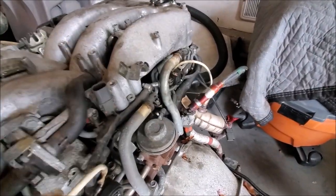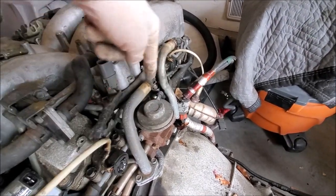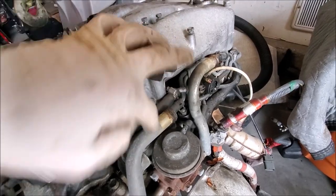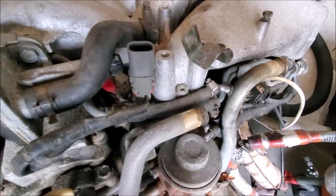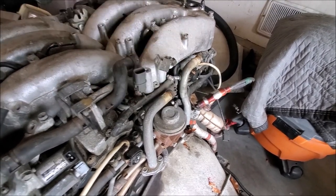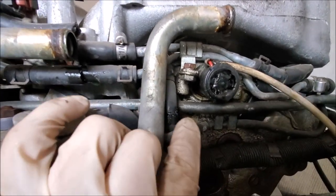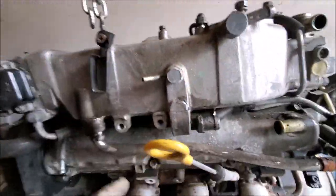Some coolant lines run to the heater hoses, so look at where they're going. This one runs here — we have to cut it — and then this other line here we also have to cut. These are stationary and we need to remove the plenum, so those lines need to be cut. The easiest way is just cutting them since you're not going to use them anyway. We also need to cut the line that comes down and connects to this heater hose here, and then after that we start taking the EGR off.